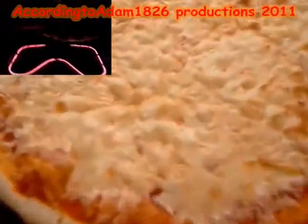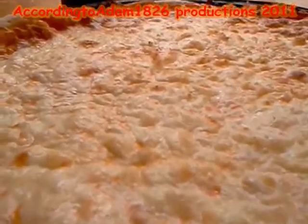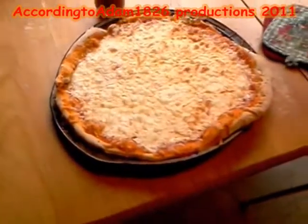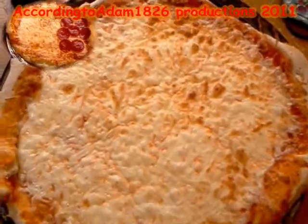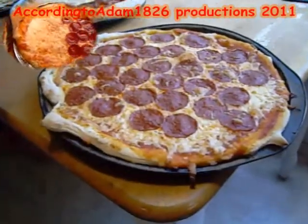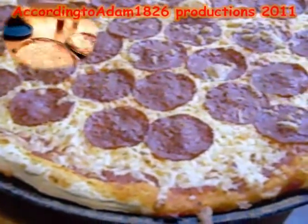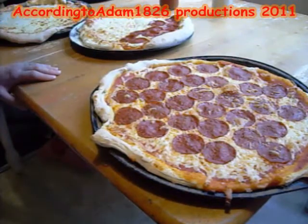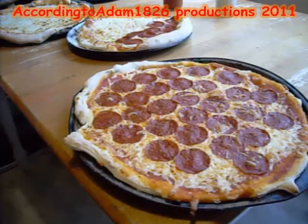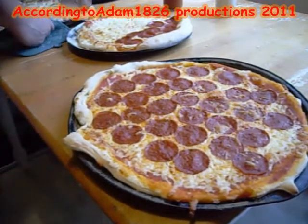All bubbly and cheesy and delicious looking — I'm definitely going to take a yummy bite of this. Mmm, delicious! Homemade pizza always tastes better than store-bought. Yummy, yummy, yummy. Pizza's done — come on, have some pizza!